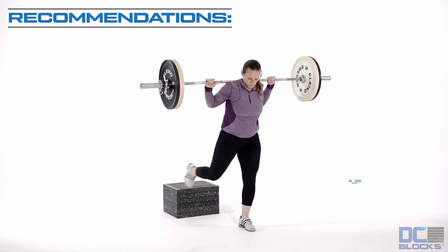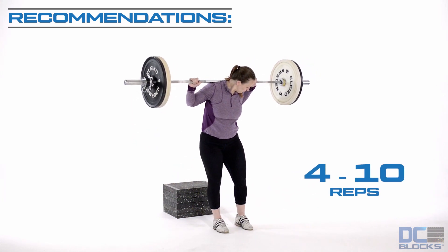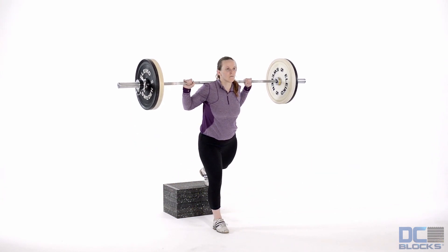Reach back with one leg and place the foot onto the blocks. Both feet face forward and keep the trunk upright.